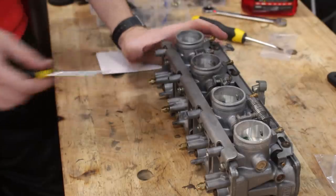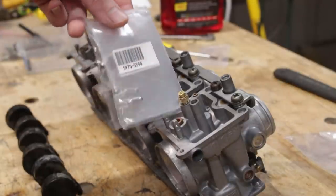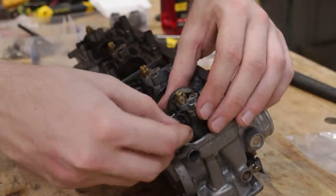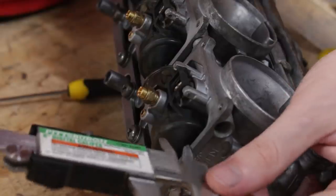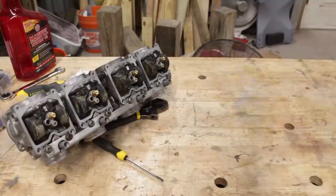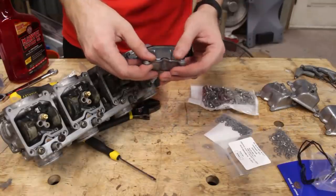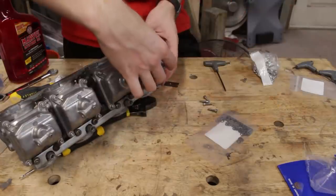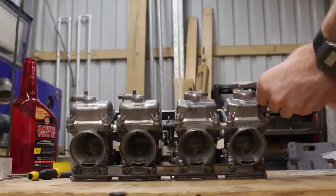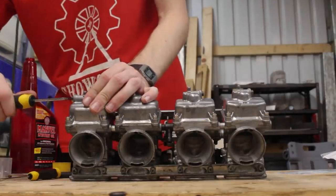That is it for the brass. Next is installing the floats with some brand new float valves, and much like everything with carburetors, they're supposed to be fine-tuned, so these were adjusted as per the service manual's instructions. For the float bowls themselves, I got brand new gaskets and brand new hardware. Once these were fully tightened down, I installed the drain plugs with actual o-rings this time, and that wraps up the lower half of the carbs.